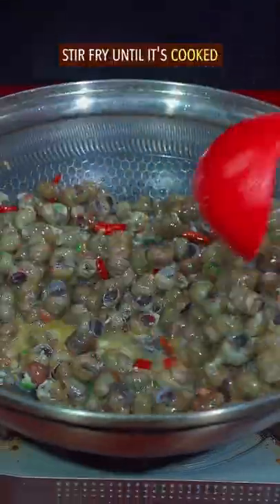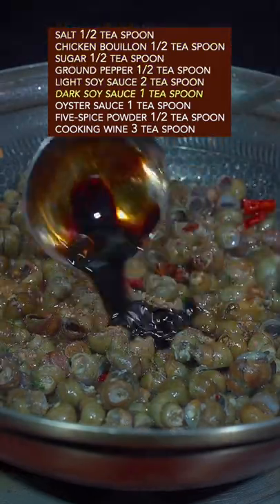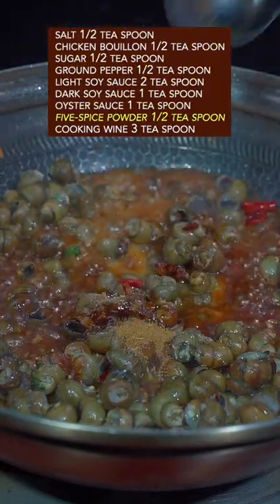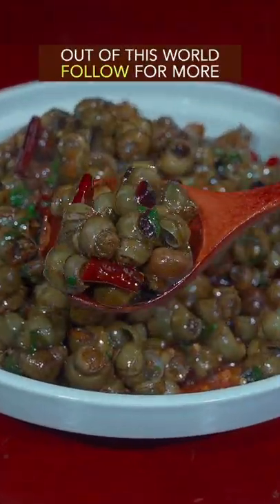Add river snail, stir fry till it's cooked. Season with salt, chicken bouillon, sugar, ground pepper, light and dark soy sauce, hoisin sauce, 5 spice powder, and cooking wine. Thicken the broth on high heat. Done and dusted — out of this world.